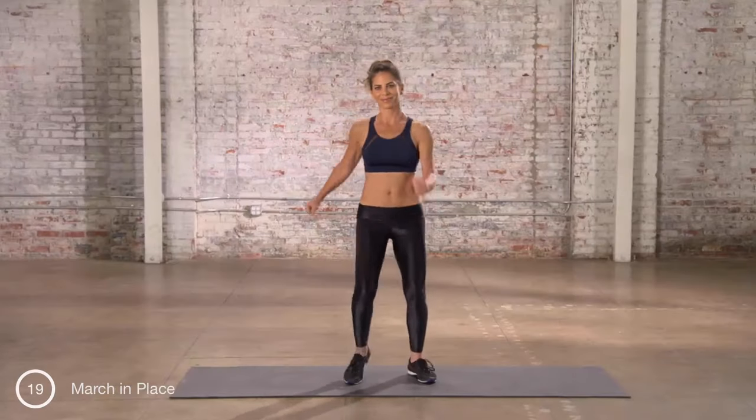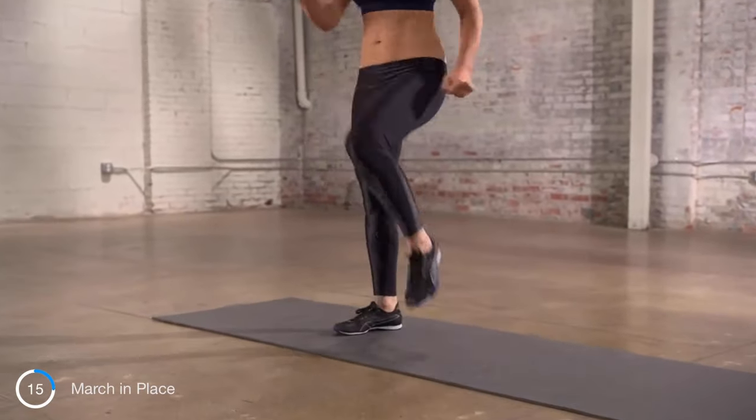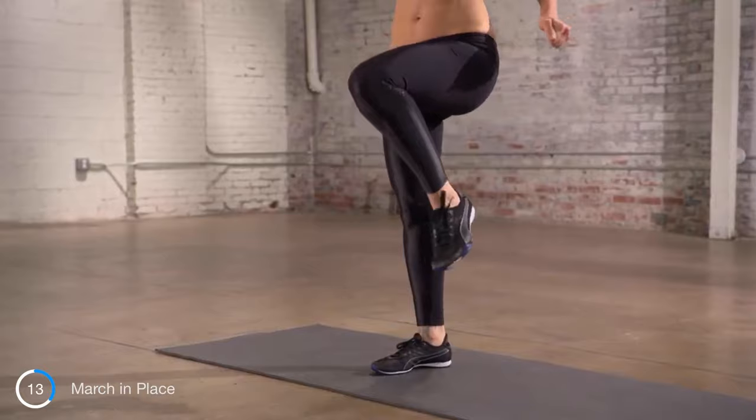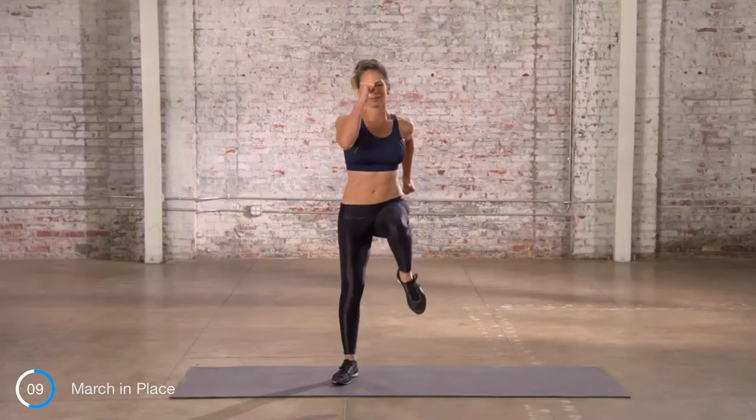Okay, Hottie McCotterton — yes, I called you. Let's go. Let's get going. Here we go. Let's march in place. If you've got more, you can pick up the pace. This is a great move because there's no impact, but it really gets the heart rate up.